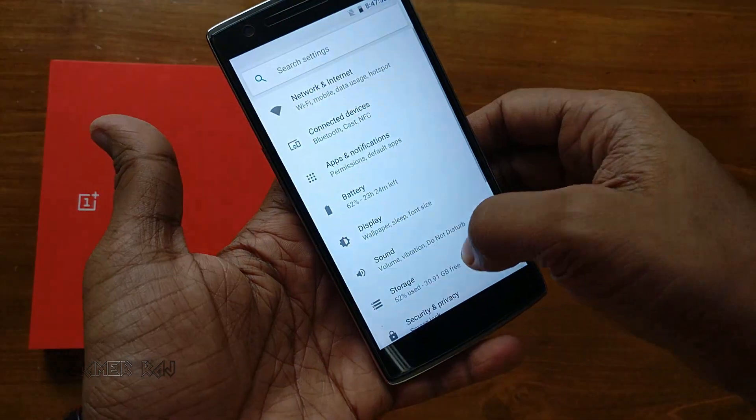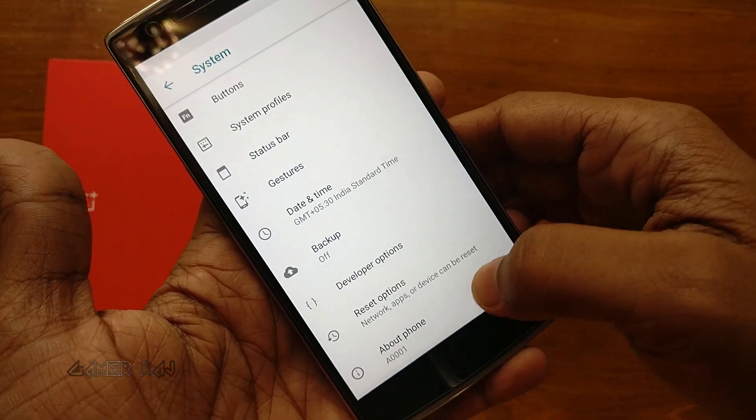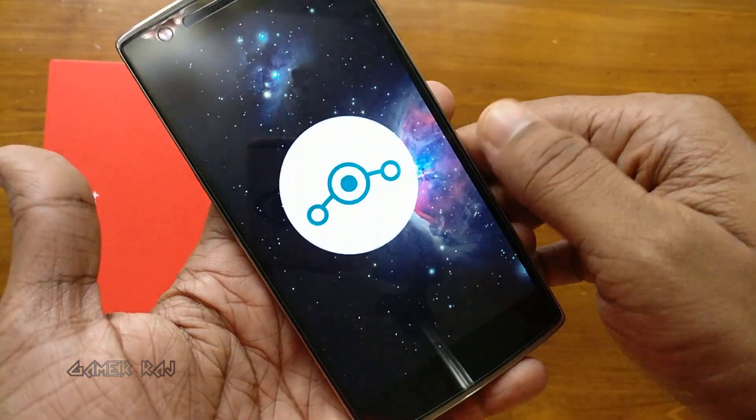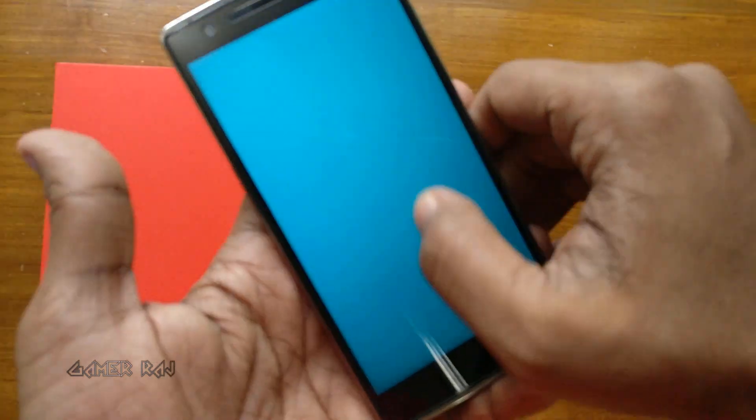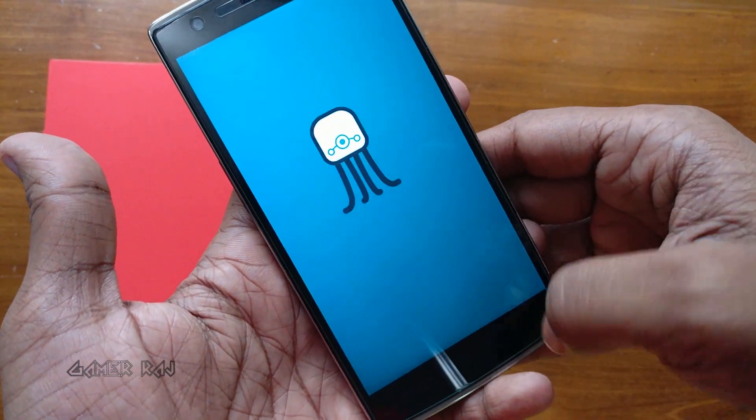And it's still kicking after four years with developer support, especially from the LineageOS team. You can see my OnePlus One is running LineageOS 15.1, based on Android Oreo 8.1.